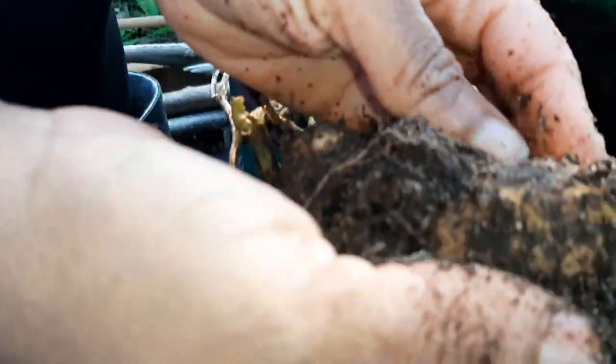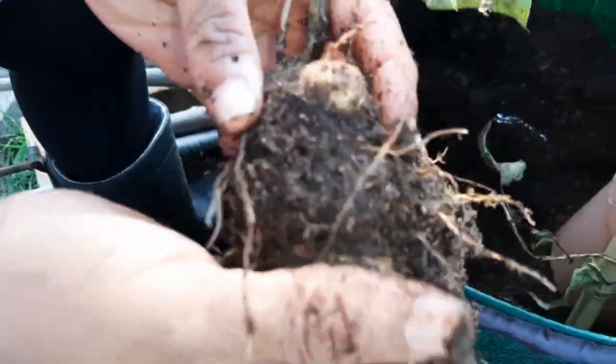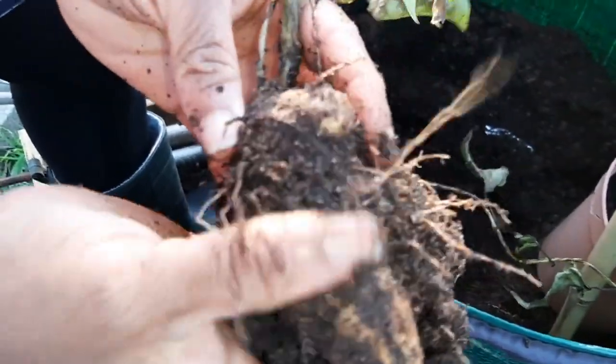You can see the yam forming right there! Yes, the yam was growing, but it was too cold. There's the yam — the yam was forming nicely.